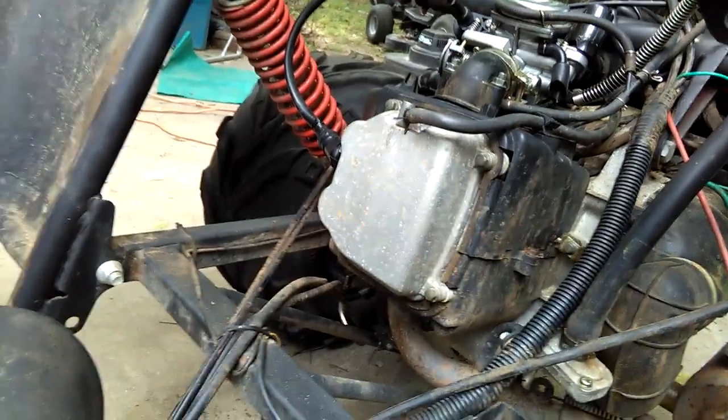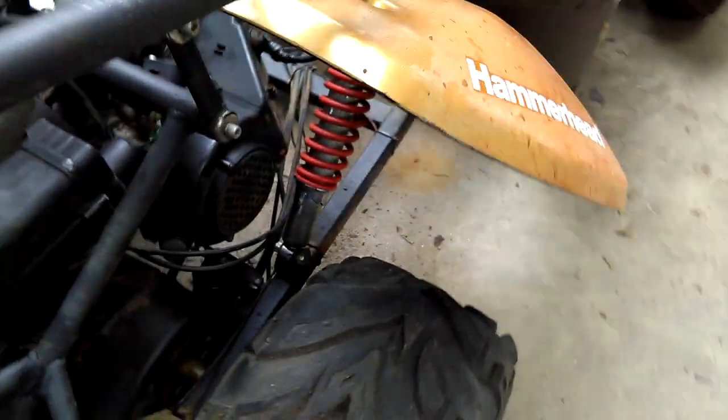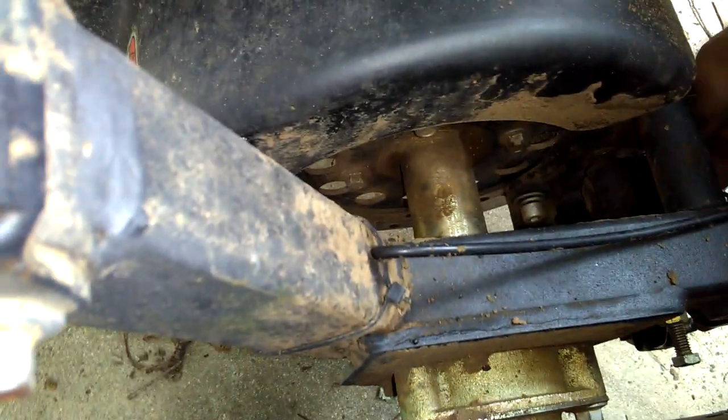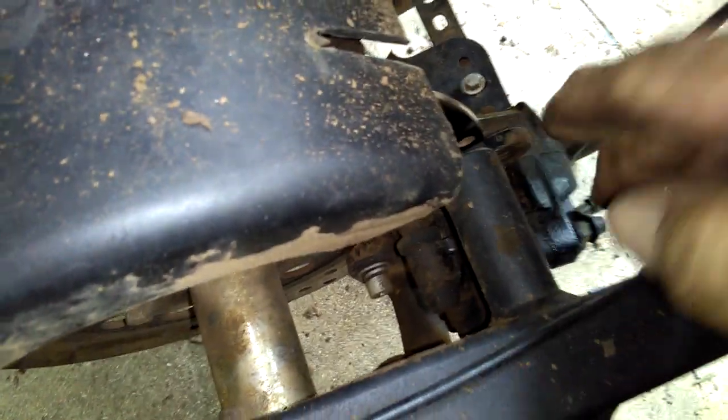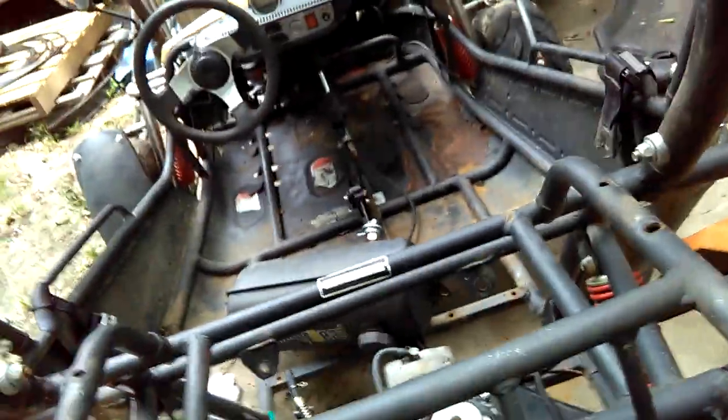Everything else looks in pretty decent shape. I'm going to take the valve cover off, adjust the valves, and get it on top dead center to make sure the timing is right. The rear brake caliper bracket is all messed up — you can see it moving — it's missing a bolt. Just got a few things to do.